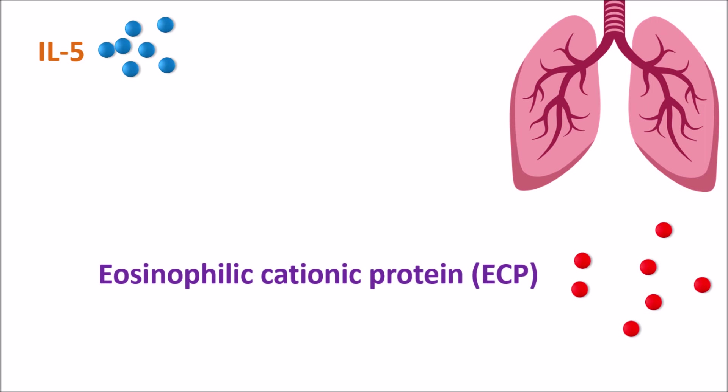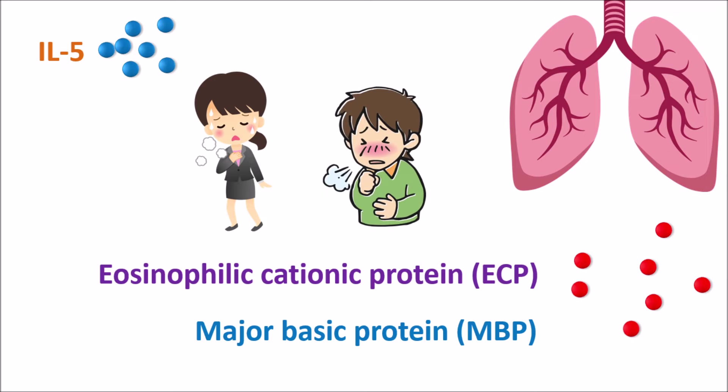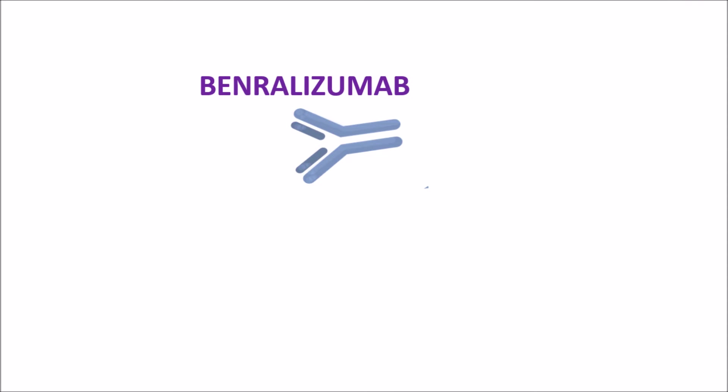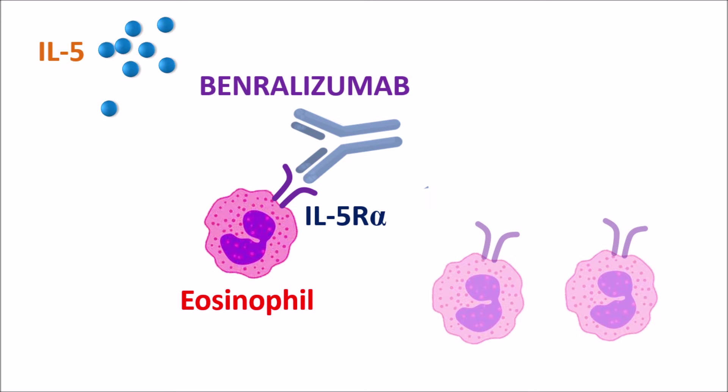These mediators can cause a second phase of inflammation. A few of the mediators, like eosinophilic cationic protein (ECP) and major basic protein (MBP), are cations which can produce some damage to the respiratory mucosa, thereby producing symptoms of asthma resulting in severe wheezing and coughing. In such conditions, Benralizumab — a humanized monoclonal antibody — can be given. This drug targets the IL-5 receptors located on eosinophils. It binds to a particular domain, the IL-5 receptor alpha chain, with high affinity, so that IL-5 cannot bind to these eosinophils and cannot promote eosinophil proliferation. In this way, the number of activated eosinophils is controlled by Benralizumab.